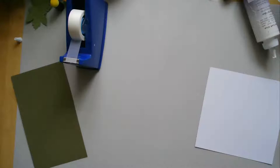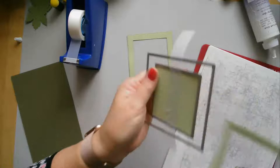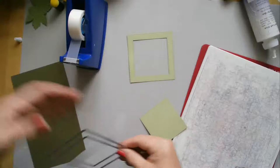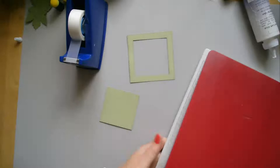Everyone's commenting — 'what looks like a mushroom?' There's my beautiful frame. I'm going to just take this off carefully, and then take my pine green.